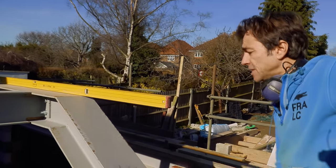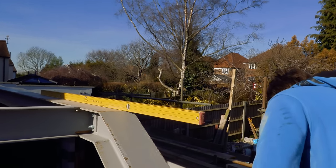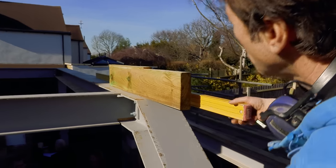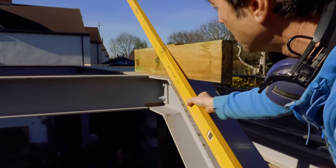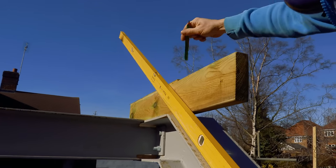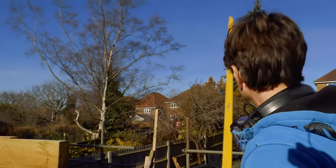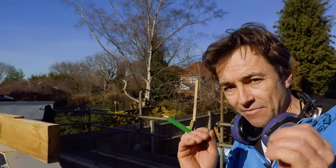The first thing I need to do, although we specified what angle to have these, is simply check them. I take a section of timber, put it straight on top, and mark a line. I'm going to use my roofing square to check the pitch, and I'll set everything from that.